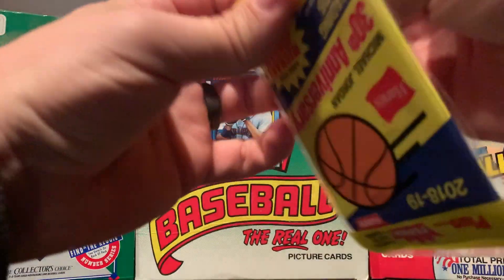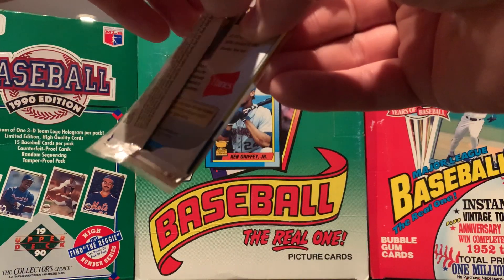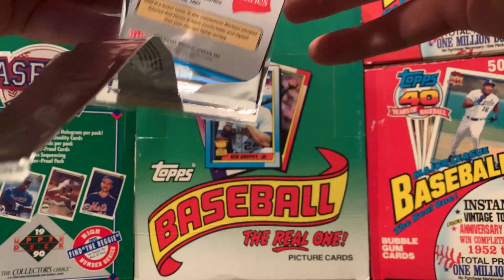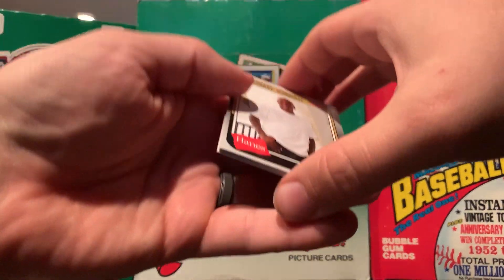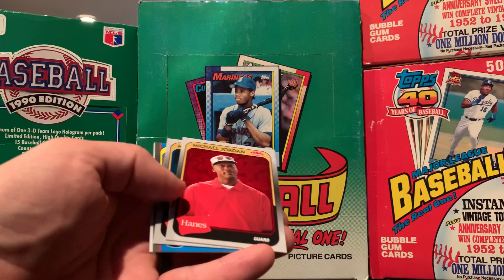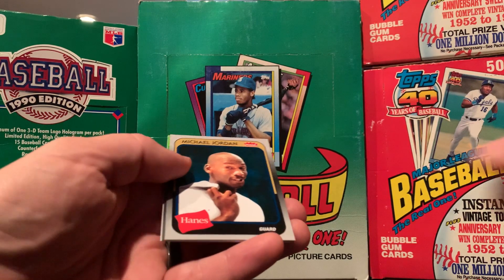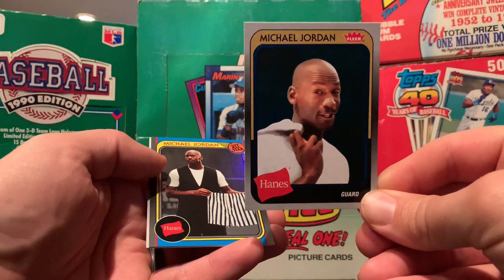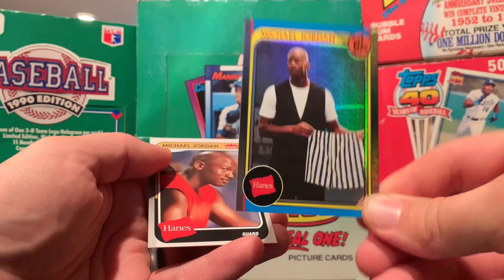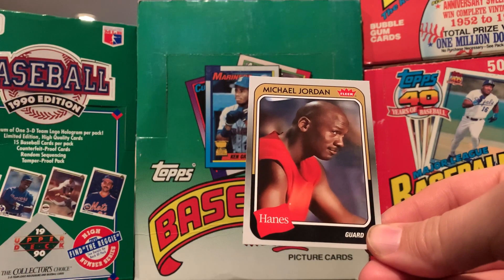A nice variety with the first pack. Oh, there are some refractors. Oh, I still got a few here. Another red refractor. Another blue. This time a rainbow. These boxers from the first one. And then the last card, just a common.